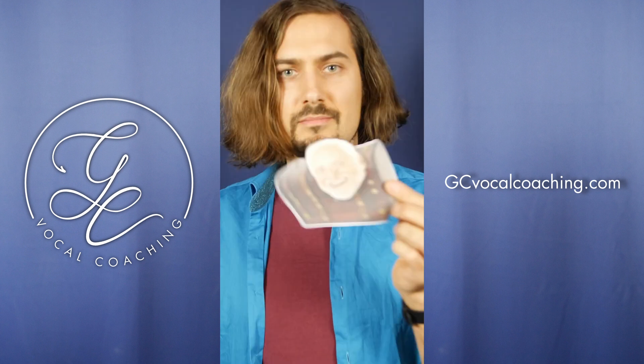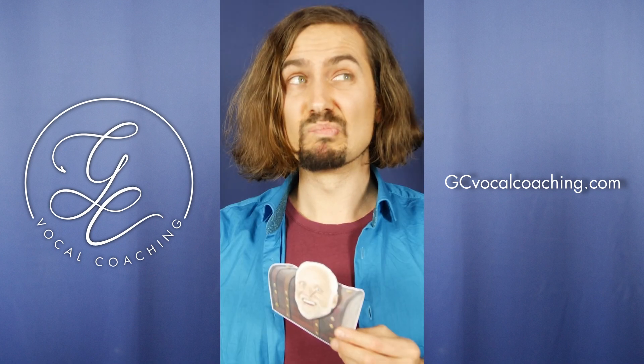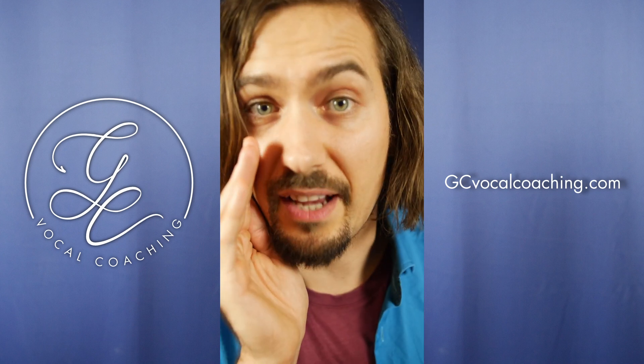Here's how to connect chest and head voice. Easy, right? Here's what actually works.